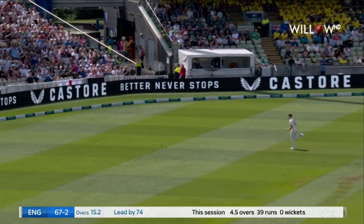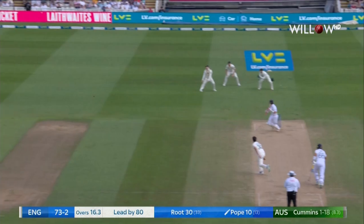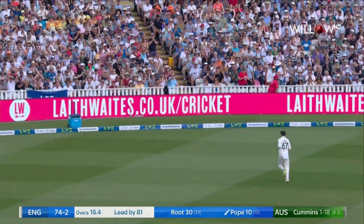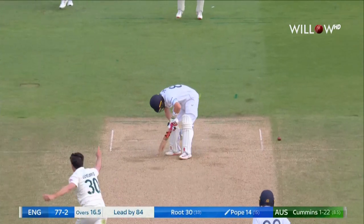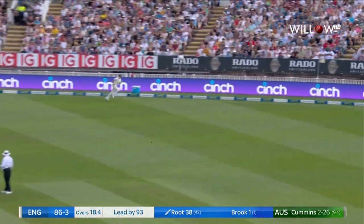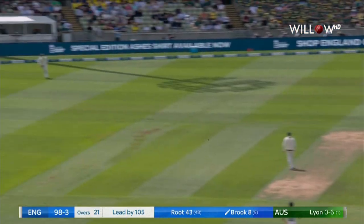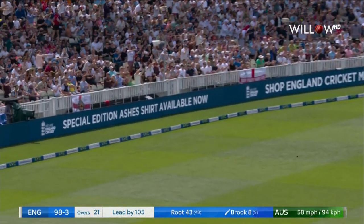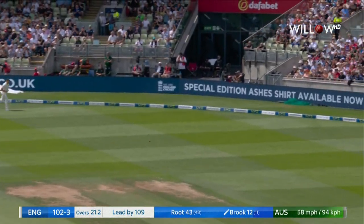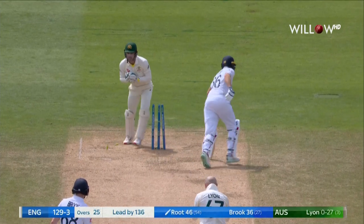Cuts and cuts — where? Two straight again and that's clicked beautifully, that'll go for four. First ball has been cut away from a short ball, and that was a poor ball. He's run down.